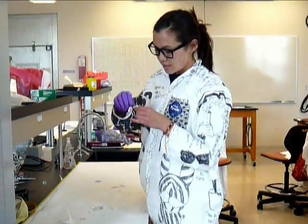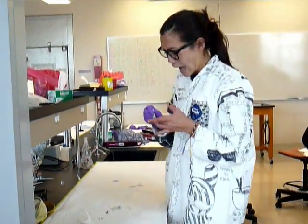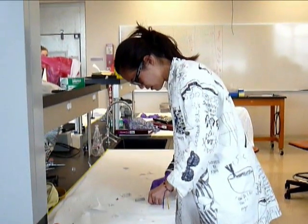And you push down the lancet stick, twist it off, put it to your finger. And then — see? Blood. There's not a lot right there, but it'll do for now. And then you grab it with the tube.